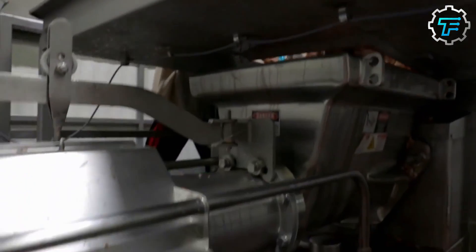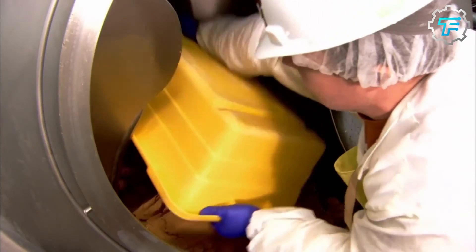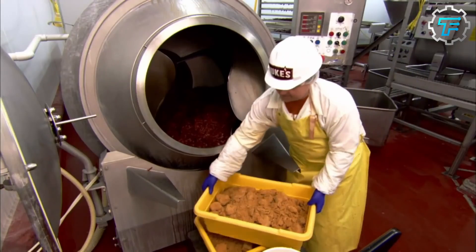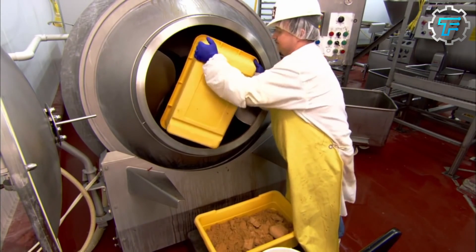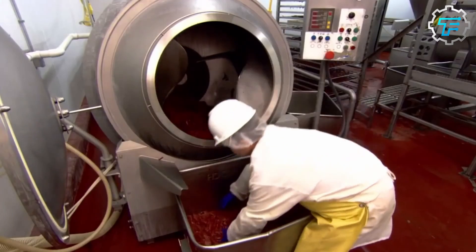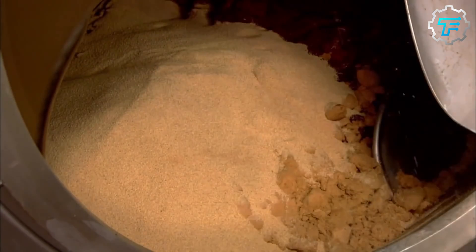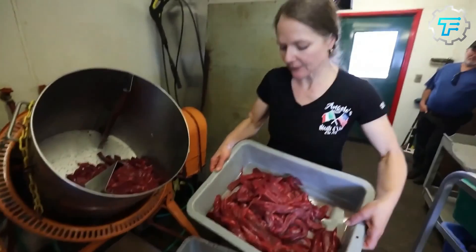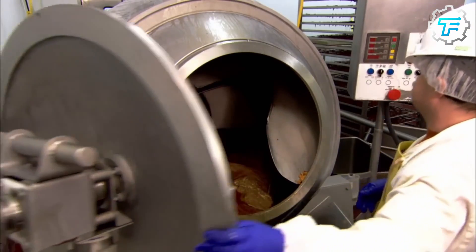Afterward, the cut beef strips are put into a large container which is moved by specific factory workers to the point where they are marinated. The marination process is not only done for flavor but also to further increase tenderness, and the process takes place in a big mixing drum which works and is shaped like a concrete mixer. The beef strips are loaded into the drum and the marinade ingredients are also added in. Some homemade jerky recipes add in the marinade before the meat is cut into strips, but this method used at Jack Link's factory ensures that the marinade really gets into the center of each strip of meat.